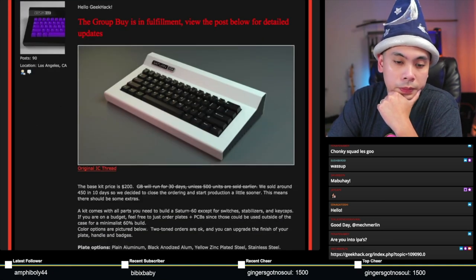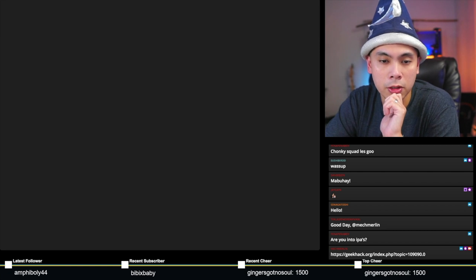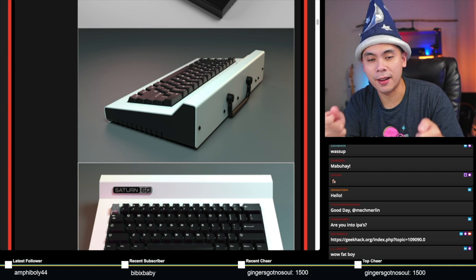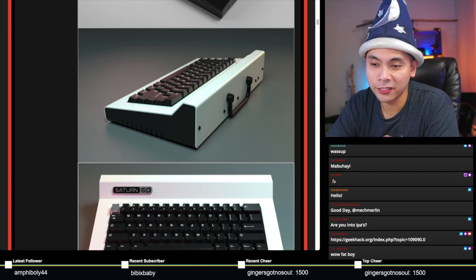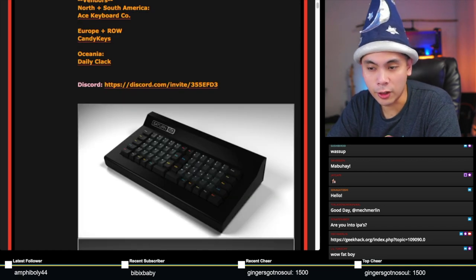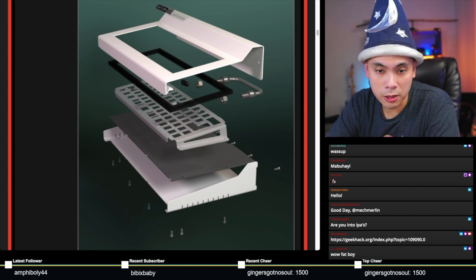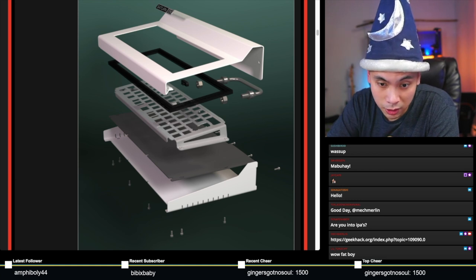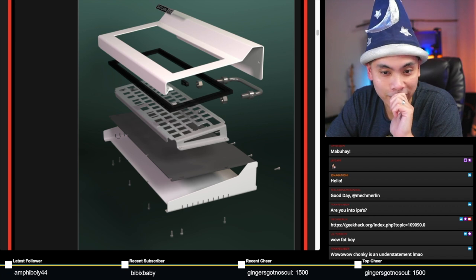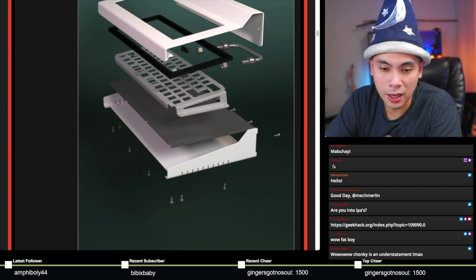The Saturn 60 is a very industrial looking board, as you can see from the pictures. The interest check has a couple more renders that make more sense. It's got a handle on the back — it's like a rack mount system and you can carry this around like a briefcase. It's a pretty hollow board and you've got ortho, linear, and standard 60 support. It's a bottom mount board with dampening foams to settle some of that rattle, plus gaskets for a form of isolation mount.